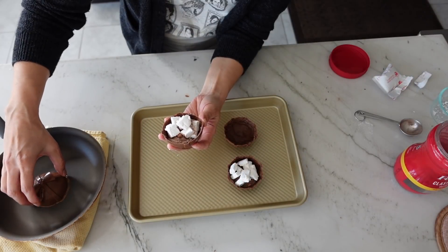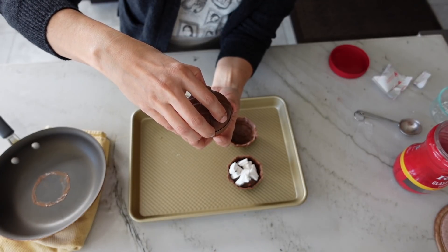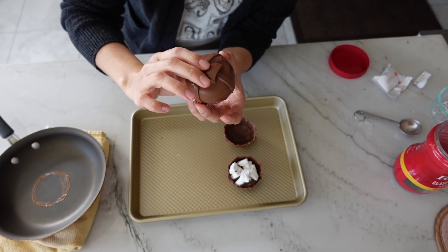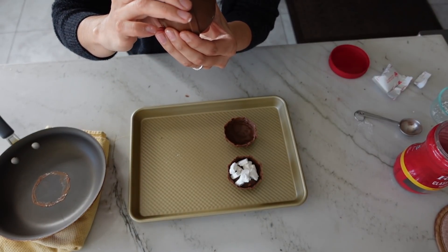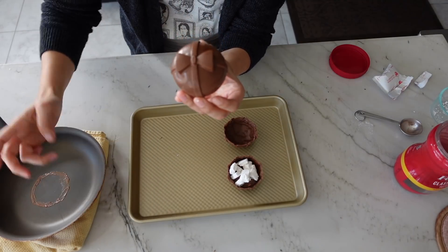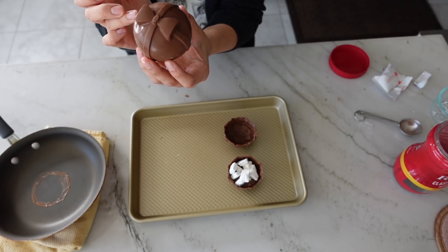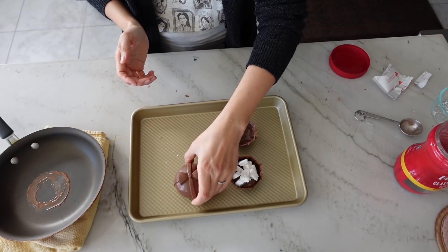I forgot to tidy up the sides on both hemispheres before putting them together, and when you forget to make sure everything is straight along the edges, it often leads to more gaps. But it ended up being okay. If you have tiny hairline gaps, take a little bit of chocolate on your finger — or a paintbrush if doing this professionally — and just clean up the sides so there are no holes.